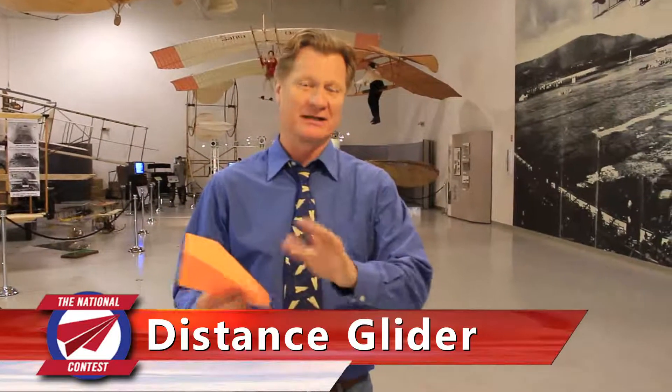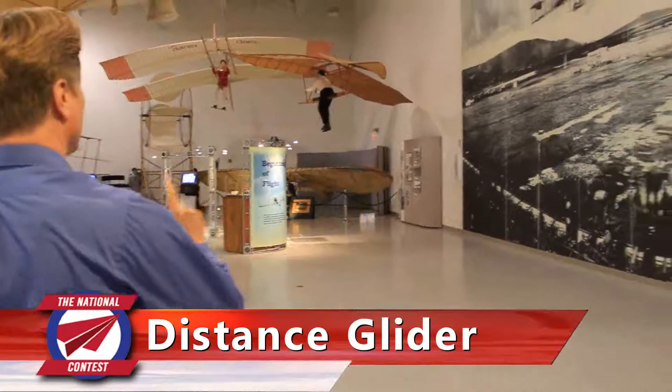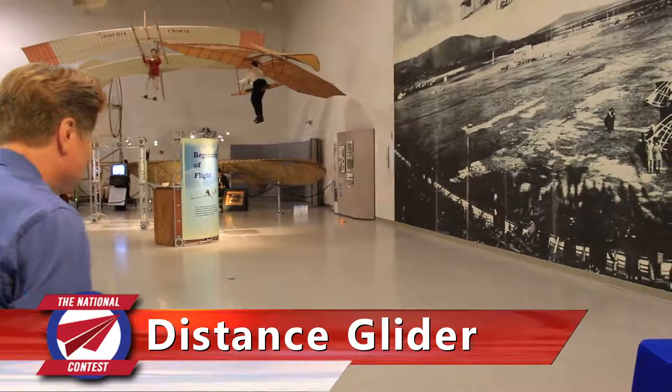But what if you've got a low ceiling — a nine or ten foot ceiling? You might want to switch to a glider. Watch the release angle on this — I'm actually going to throw it down. It rises and then glides again. Maybe a better strategy for a limited ceiling.